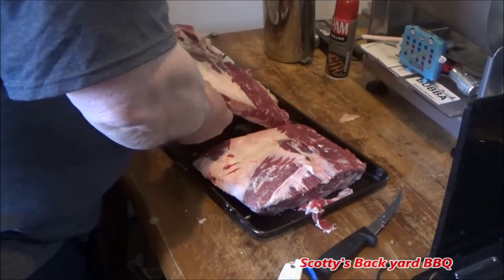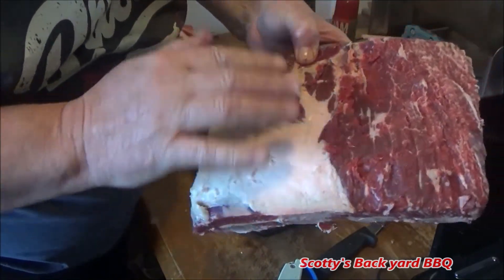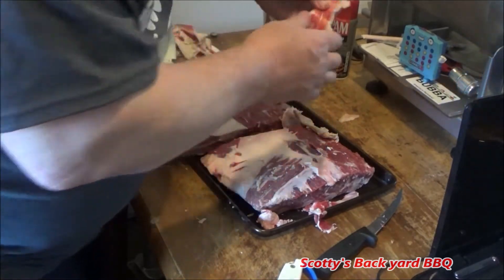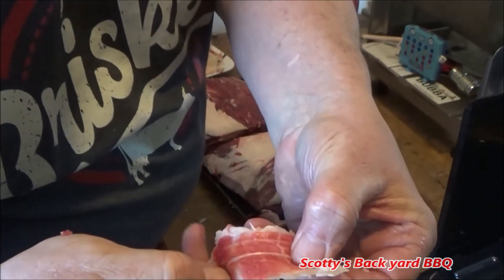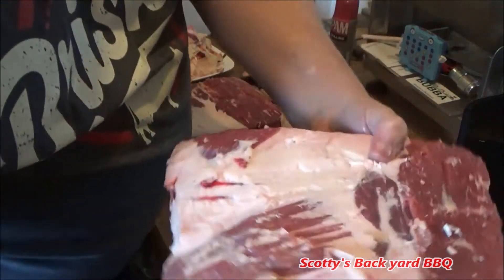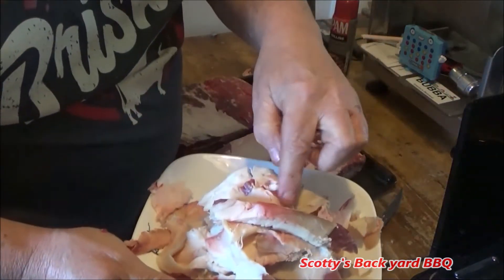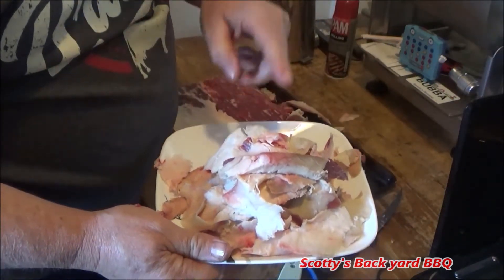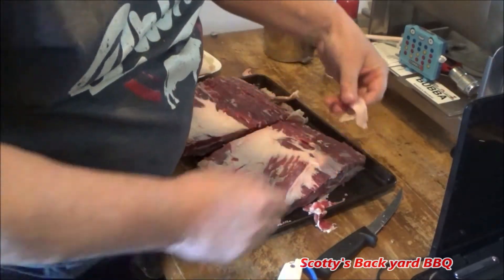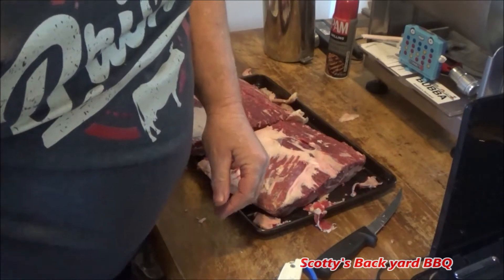All right, folks. Got them all trimmed up. Got a little bit of a pocket of fat here — we're not going to mess with that too much. Got all the silver skin off and got a good base for our rub to make a nice bark. Silver skin is this really tough stuff that lies under the fat — it's hard to chew, just take it off. Got a few pounds of fat here. Nothing goes to waste — I'll freeze this and put it in my sausage in the next coming video.